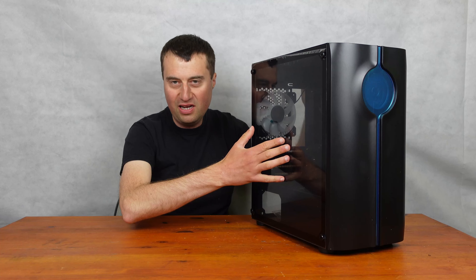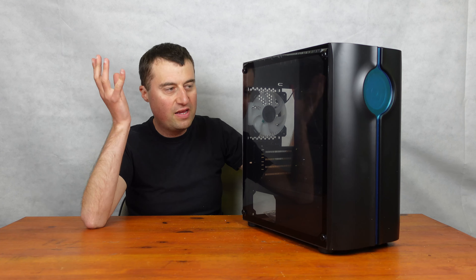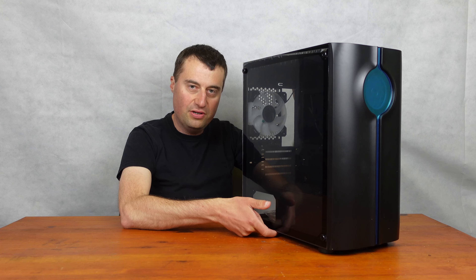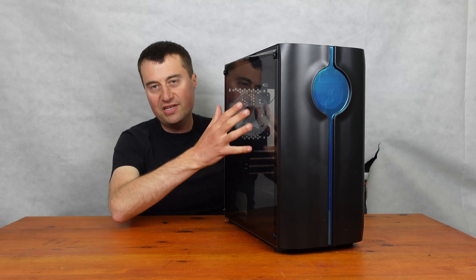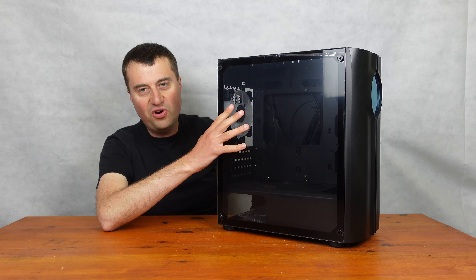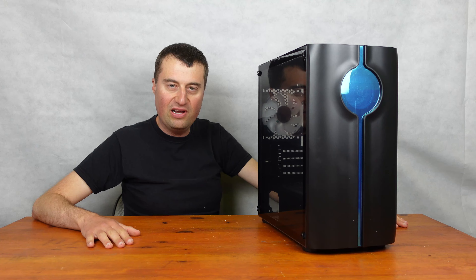Tempered glass, like I said, PSU shroud. If you haven't seen my case overview videos, basically I go around every single side of the case — the front, top, the back side, the bottom, and obviously the cable management side at the back, as well as the front, which is the main part of the case. We go through everything and talk about what I think are the best features of this case and maybe some things which aren't too great.